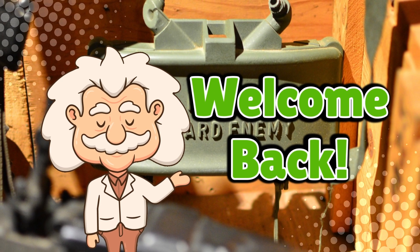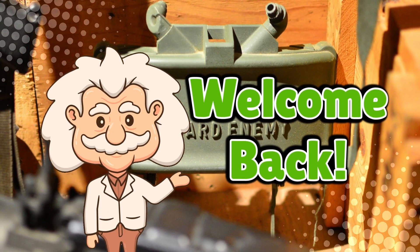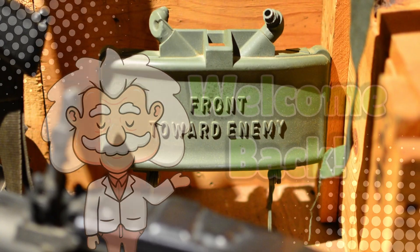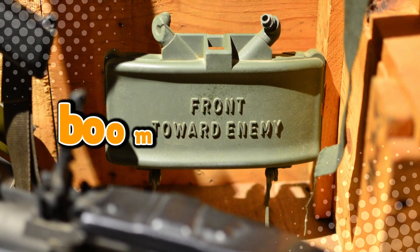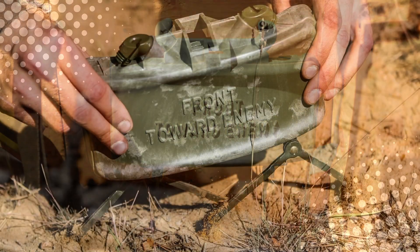Welcome back to Explaining Everything, the channel where we dive into the stories and mysteries behind everyday things. Today's question comes from one of our curious viewers, Boomstick Bobby. Thanks for the suggestion, Bobby. You asked: